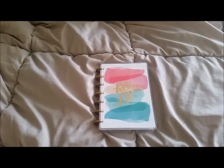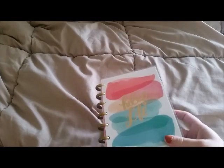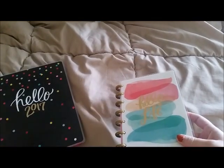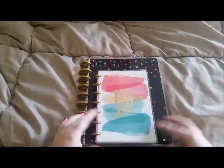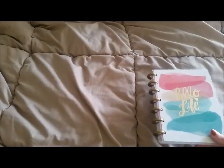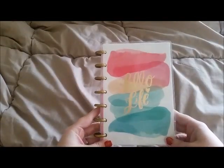I picked up one of the mini happy planners — look at how cute it is! I'll show you a comparison to a normal size happy planner so you can see the difference. Oh my god, so stinking cute!